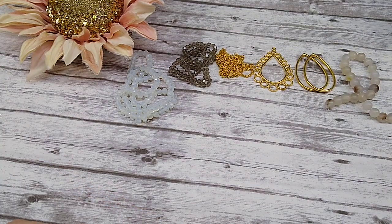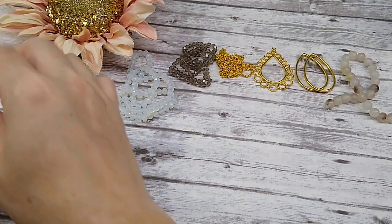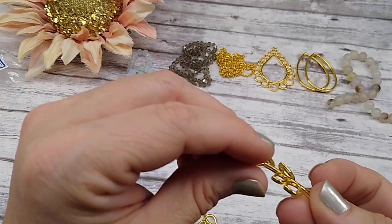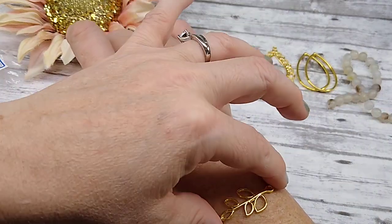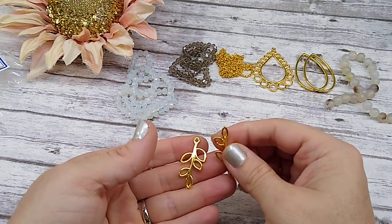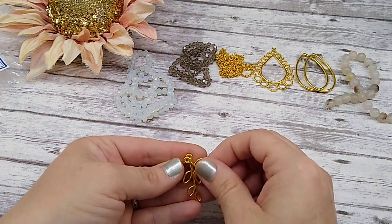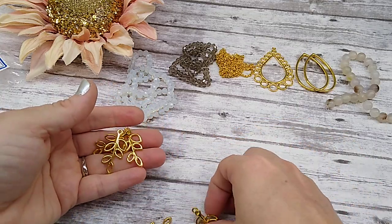Number seven is six pieces of 3x16mm curved branch pendant links. They do have a slight curve to them, so you could use them as a bracelet bar — that would be really, really pretty. These are nice. You get six pieces of them. I don't know what I'll do with these yet, but I like them.